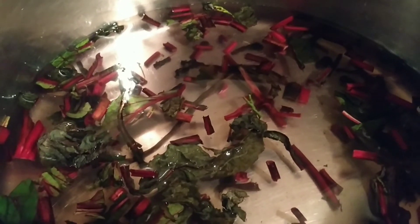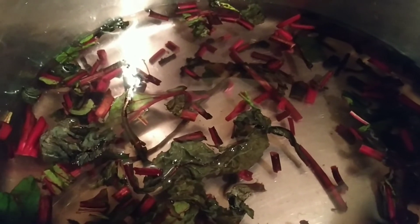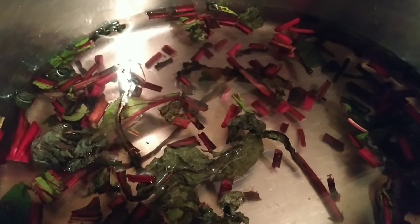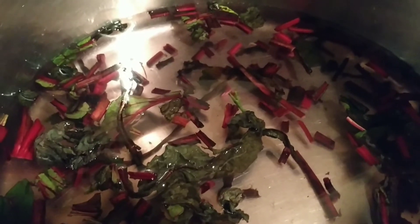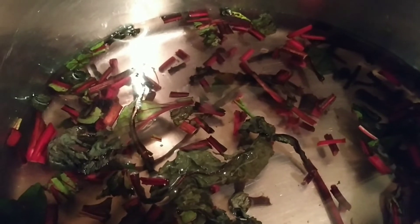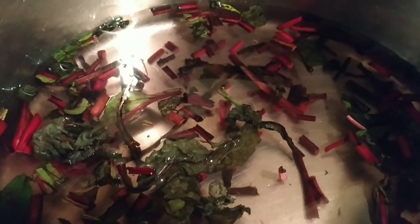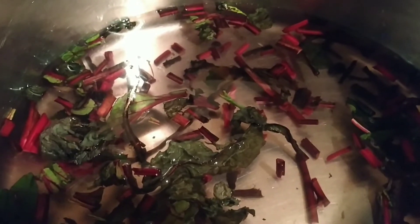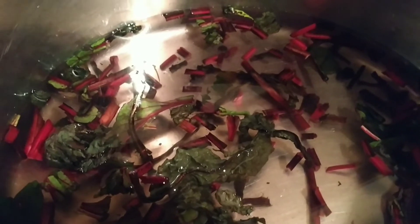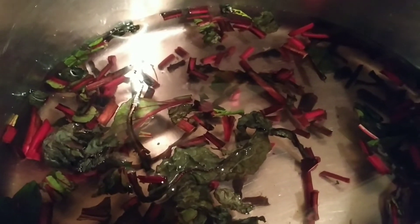Hi guys. I have taken the stems of the beets and I put them in a pot with water. What I'm going to try to do is to dye some ribbon and to tint some paper. I'm going to let this heat up a bit more and see how tinted it will get just with this.